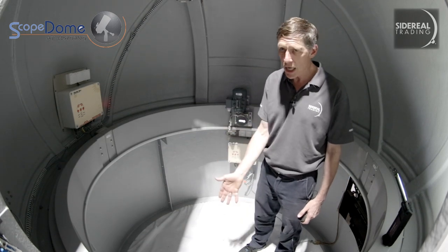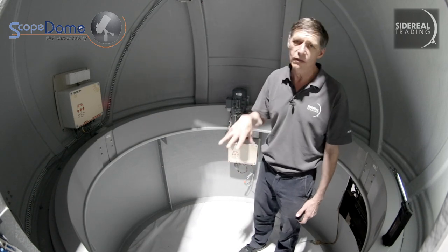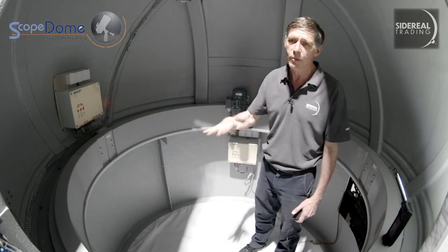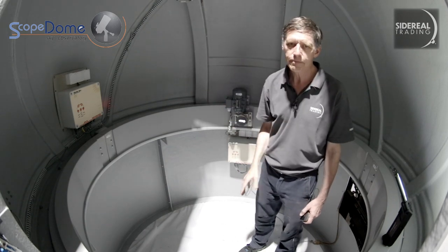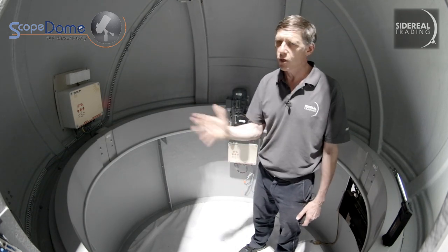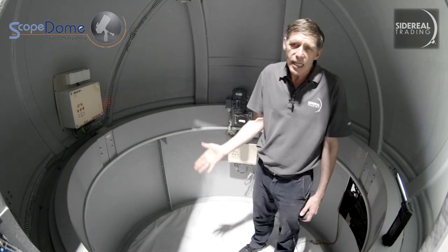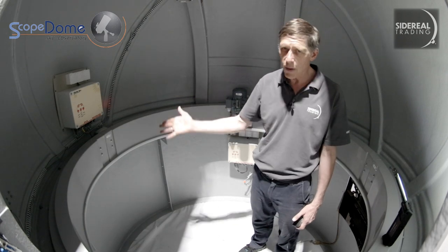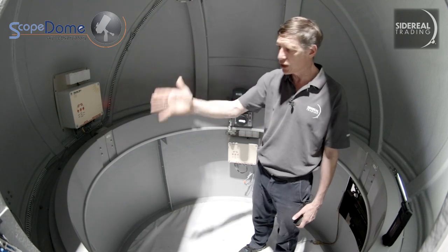Depending on the design of your mount, the pier is going to be either a little bit north or south of the middle of the dome. So if you're going to use a double-fork mounted Schmidt-Cassegrain on a wedge, you're probably going to want a larger offset for the pier to get the scope into the optimal place in the center of the dome. The dome itself parks with the shutter to the south normally, unless you've got a specific reason not to, like a heavy prevailing wind. You can set a park position anywhere you like, because the scope dome has power to the ring in every direction — you don't need to park it in a particular place to charge any batteries.